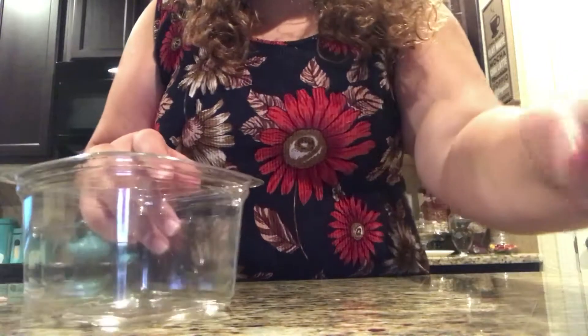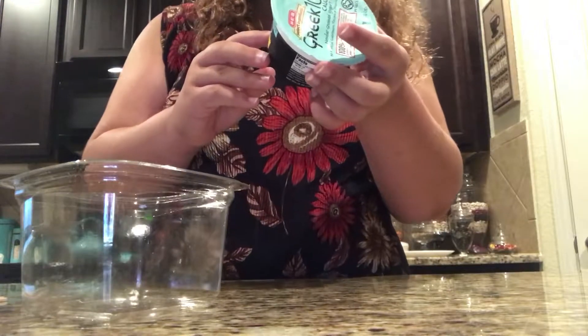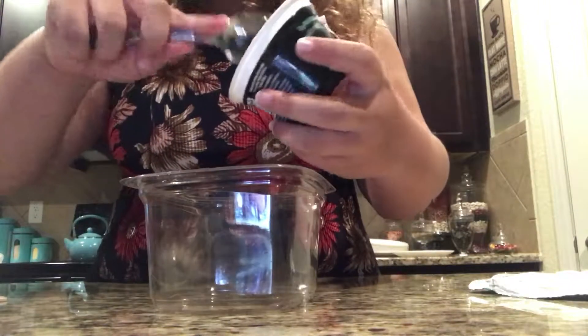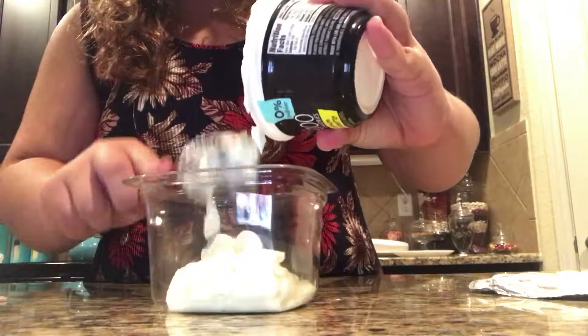So what we're going to add is one cup of Greek yogurt, which is 5.3 ounces, and you can add about that amount. I'm just going to add this to my container. After I add all my yogurt, I'm going to add two tablespoons of peanut butter.